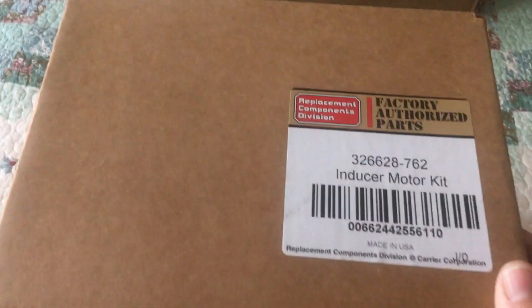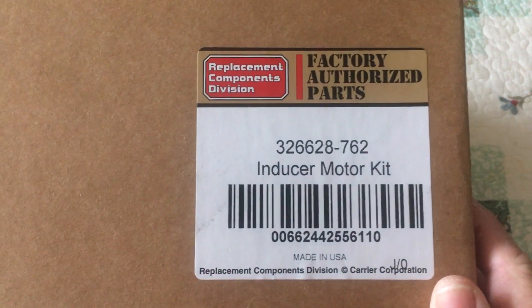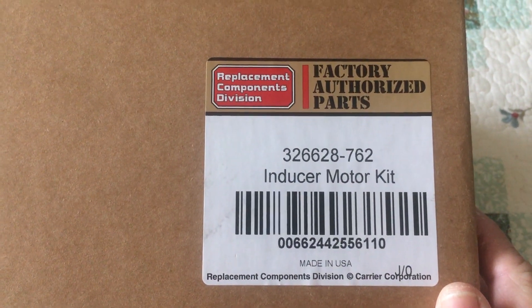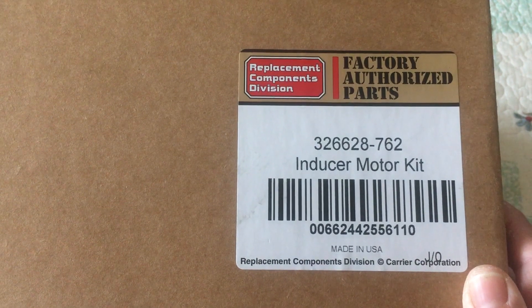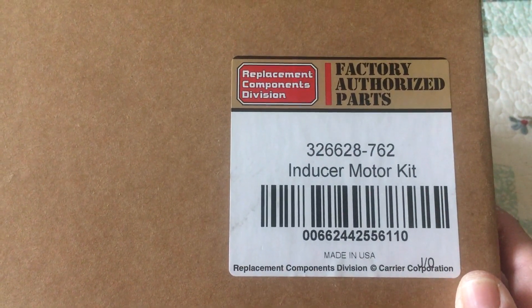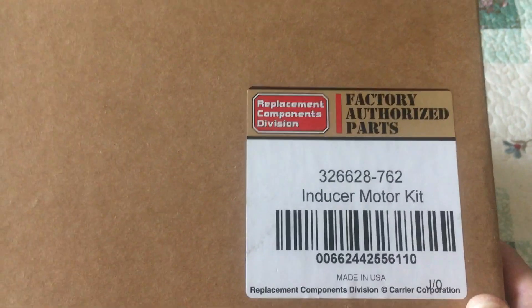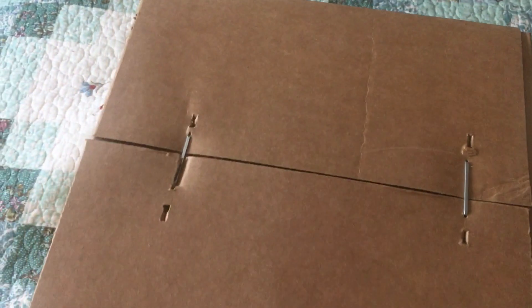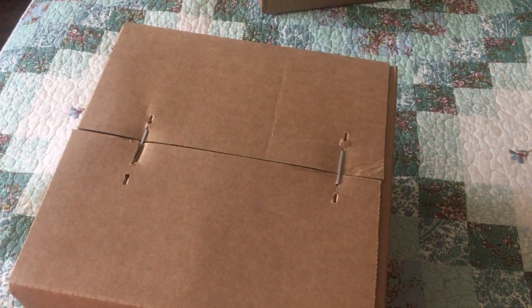I've unboxed it from the main shipping box. Apparently it's an OEM factory authorized part — made in USA, holy crap. So that's a bonus, and it's stapled shut. Let's get that out of the box.